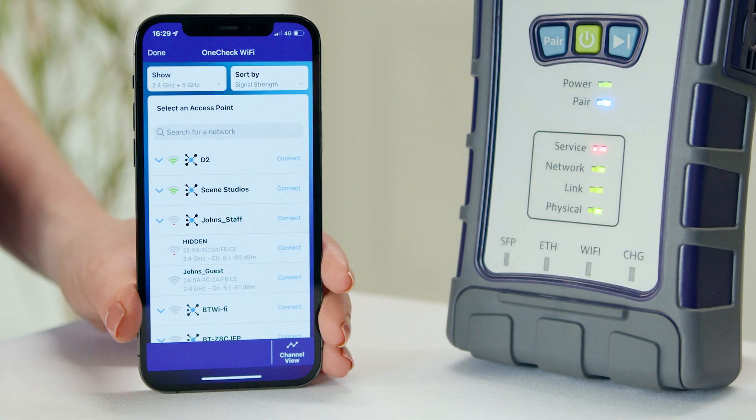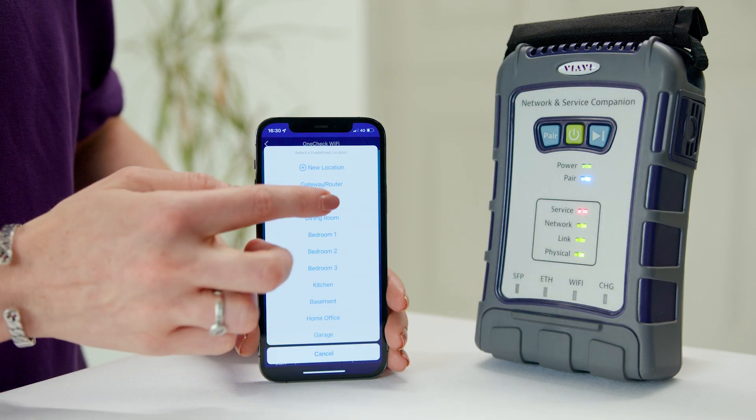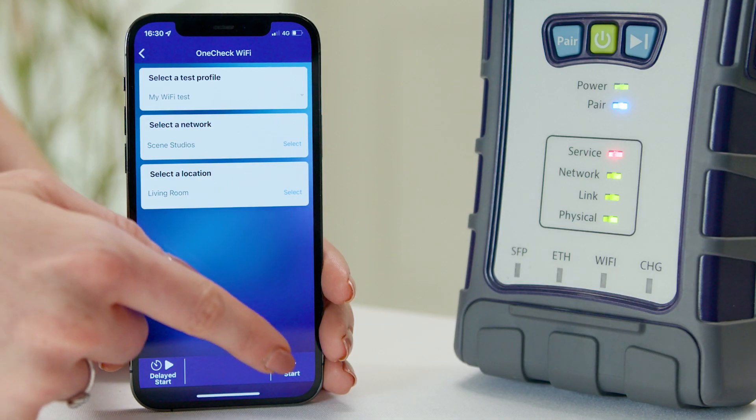Choose the parameters and location on the premises, such as the kitchen, living room, or the router. Then hit start.